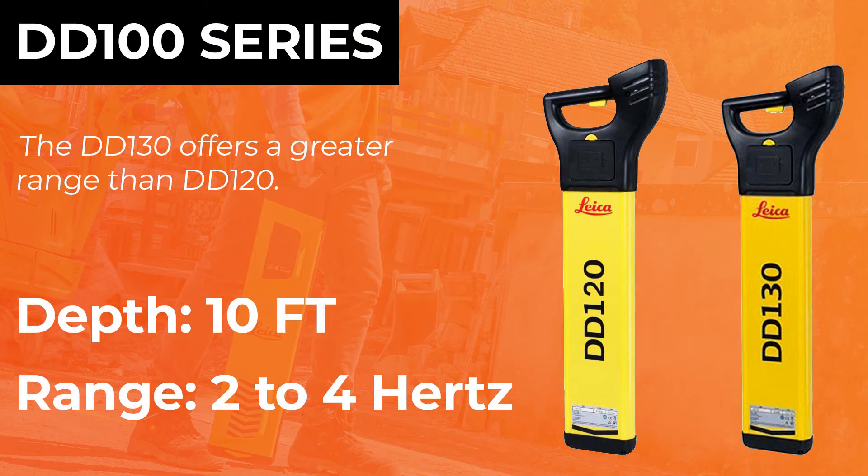The 120 you can pick up about two frequencies and the 130 you can pick up about three to four. They're both going to be about 10 feet depth more or less.